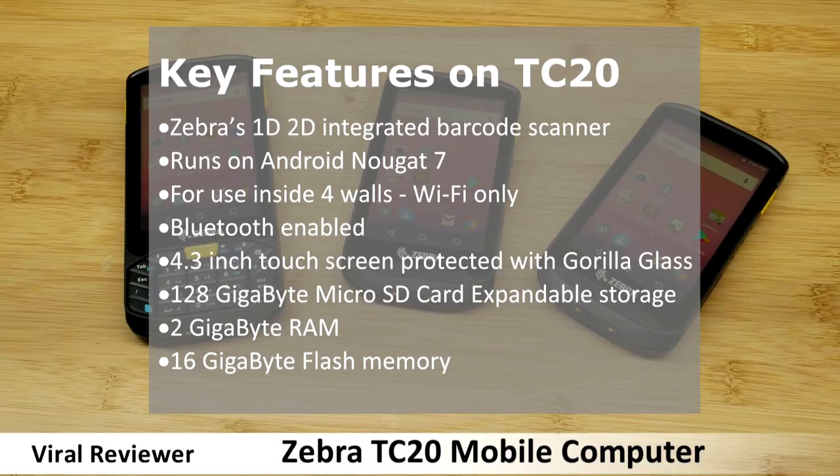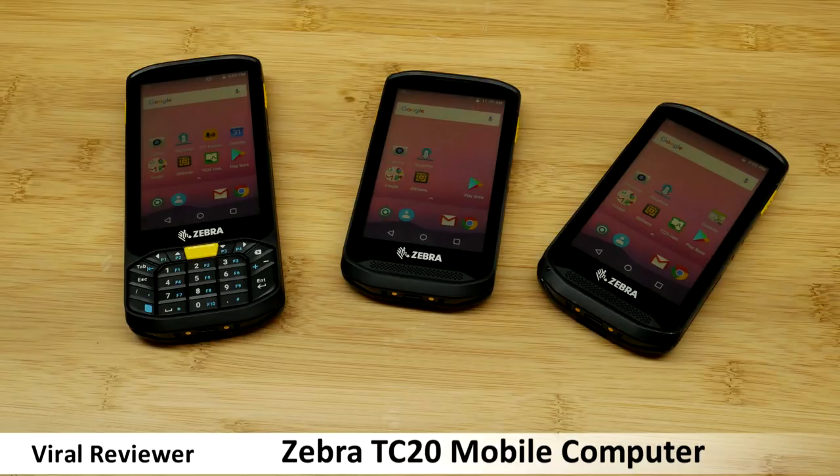It runs on Android Nougat 7 with the ability to support future OS upgrades, for use inside four walls. Wi-Fi only, Bluetooth enabled, 4.3-inch touchscreen protected with Gorilla Glass, 128GB microSD card expandable storage, 2GB RAM, and 16GB flash memory.